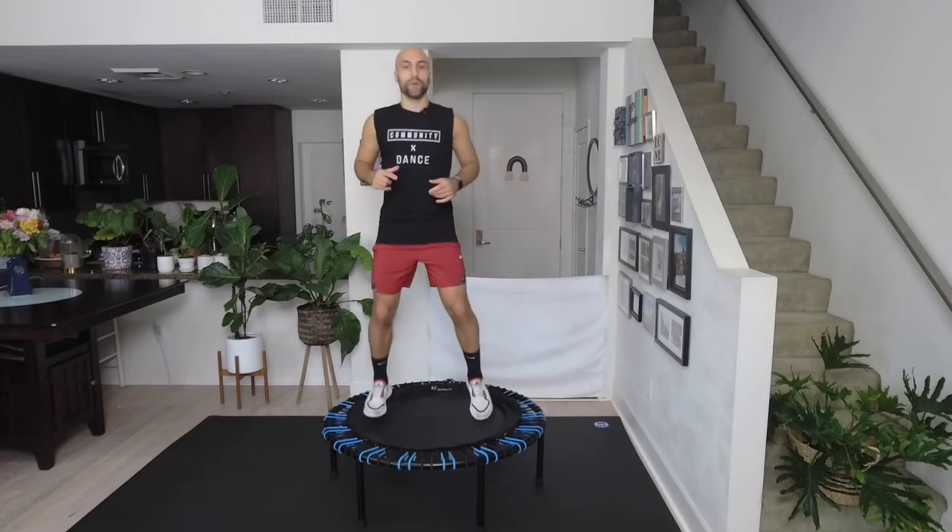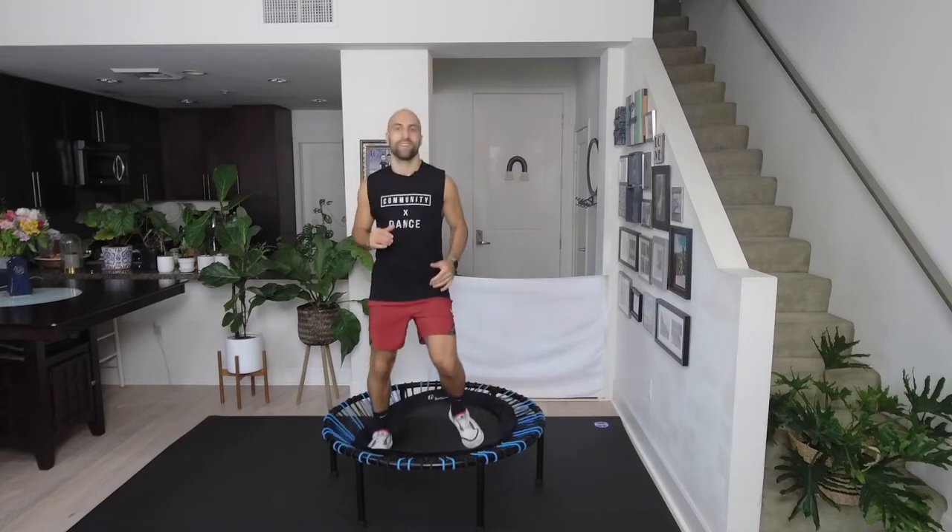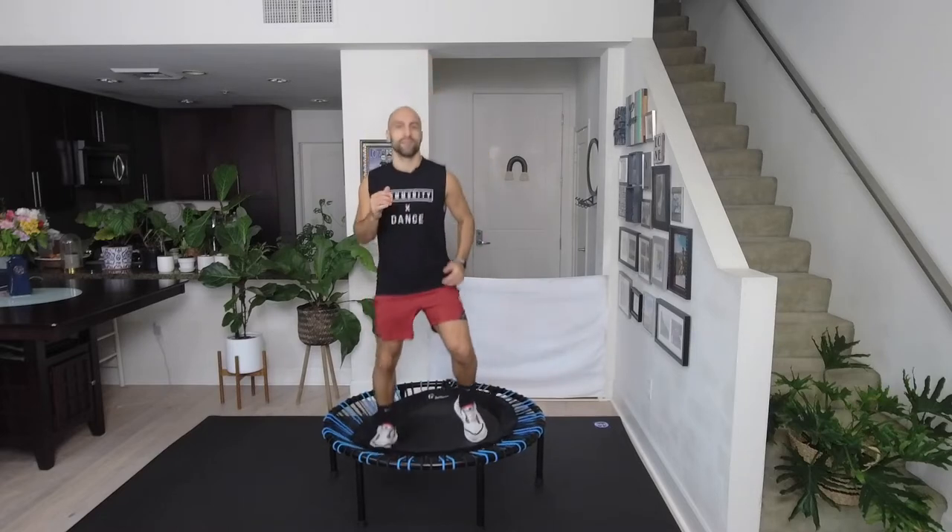Come back to center, bounce in the center, abdominals in, lean forward again. Now can we go side to side? We point one toe and then the other. Don't worry about the music — the music is just in the background. Just go your own tempo; even if I'm too fast, just go slower.